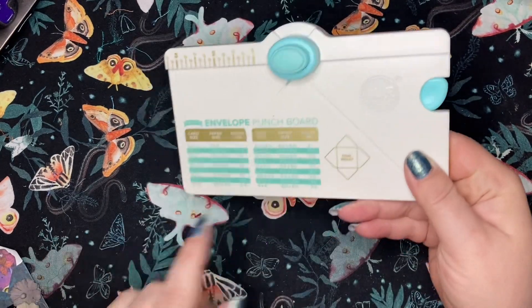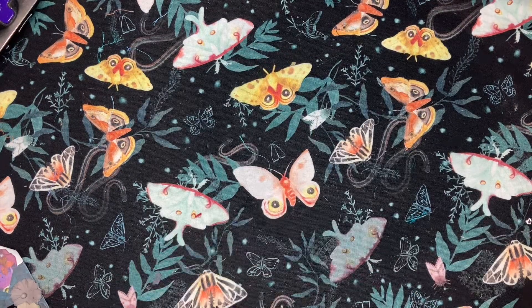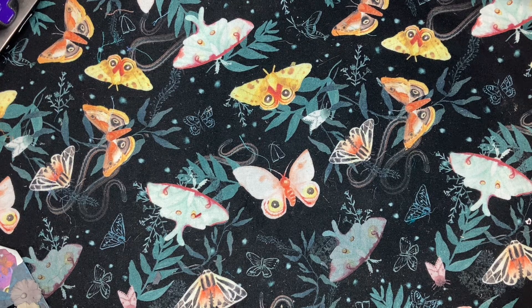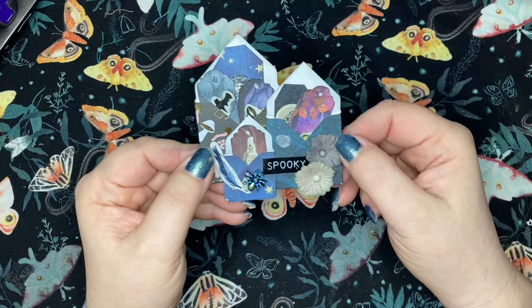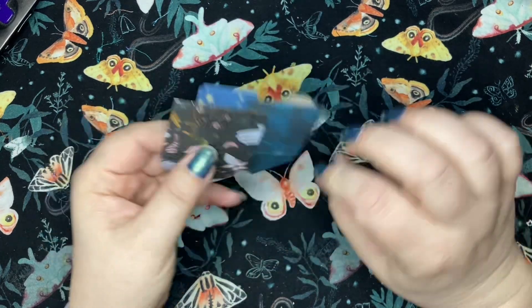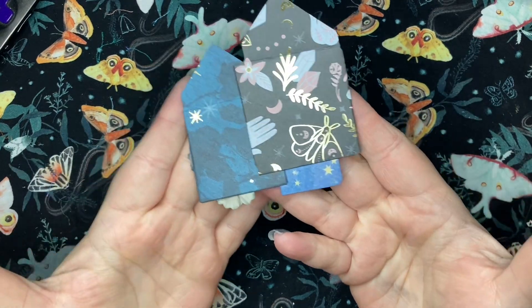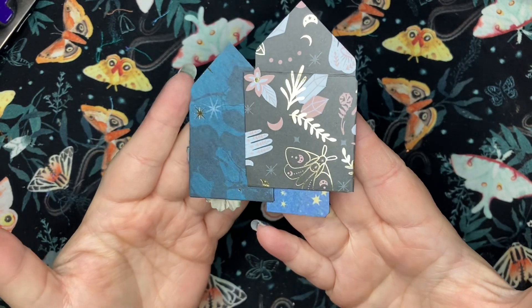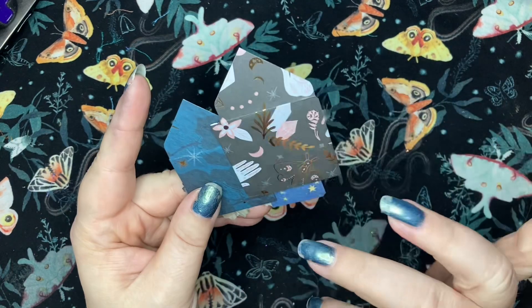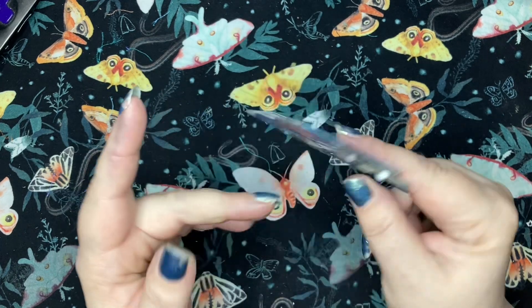You can use it on this side for the corner rounder, or it punches the notches on the envelope. I just pulled out some paper scraps and made a little envelope cluster. You can see here that I made three different envelopes and clustered them together. I love this paper — I kind of hate to cover that up, but.